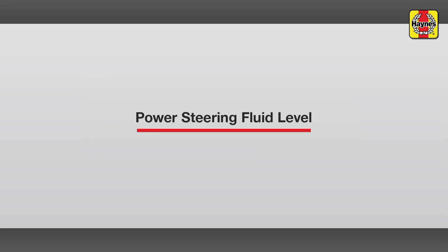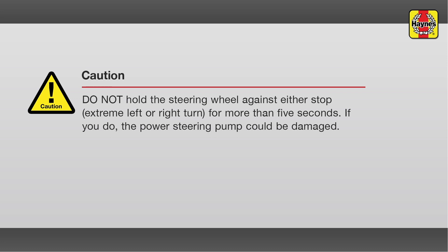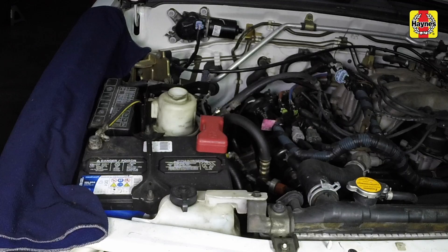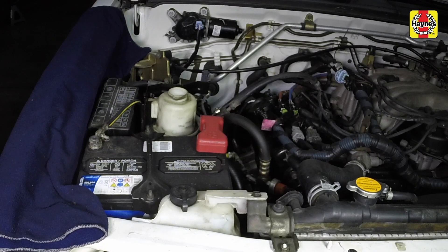Power steering fluid level. The power steering pump fluid reservoir is located on the right side of the engine compartment. Use a clean rag to wipe off the reservoir cap and the area around the cap. This will help prevent any foreign matter from entering the reservoir during the check. Twist off the cap and check the temperature of the fluid with your finger. The level should be at the hot or max mark if the reservoir was hot to the touch. If the reservoir felt cool, the level should be at the cold mark, but not below the minimum level.